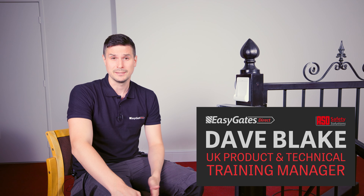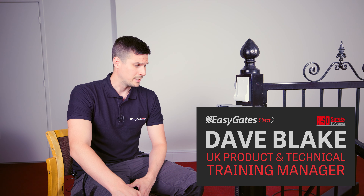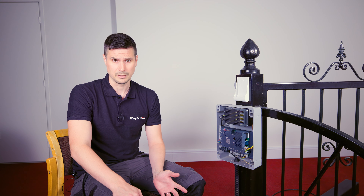Hi, I'm Dave Blake from EGD and today we're going to be going through the programming and diagnostics on the NICE MC824H — that's this panel right here. This is the MCA1 version of this panel, which was released in 2018, so it will look slightly different to its predecessor. The MC824H is their 24 volt control panel, suitable for their 24 volt motors with built-in encoders.